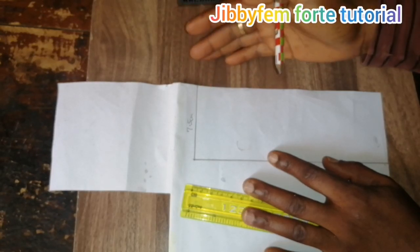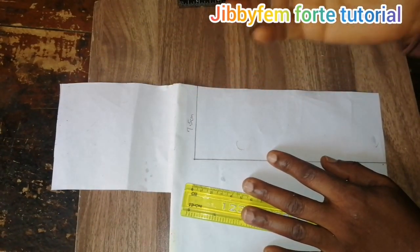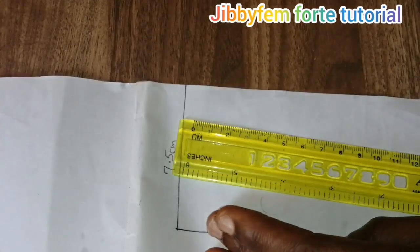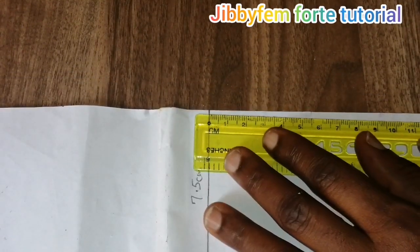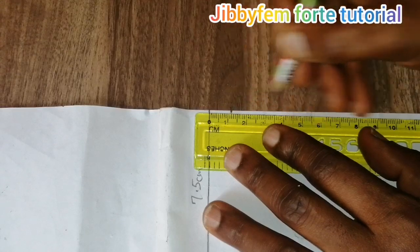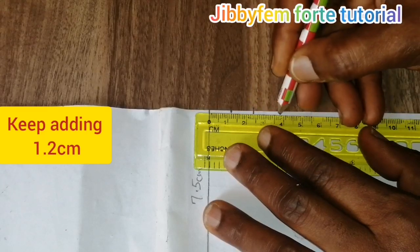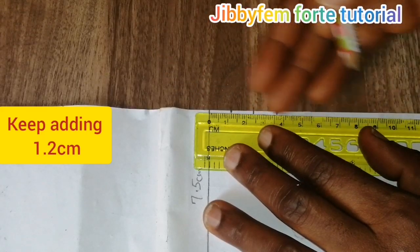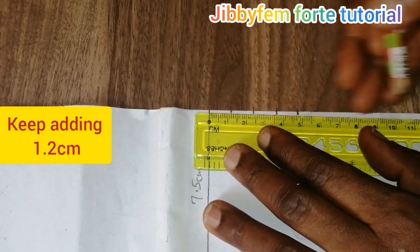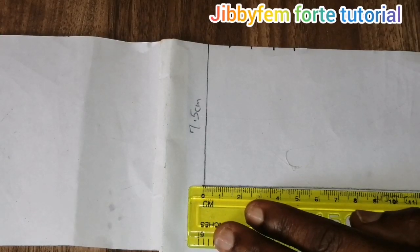I would suggest you don't use any width much more than 1.2 centimeters, unless you want to totally change the design and make it wider. I'm going to be using 1.2 centimeters. So this is 1.2, the next one is 2.4, and you keep adding 1.2 until you reach the final stage. The next mark is 4.8. I'm going to do the same thing on both sides.